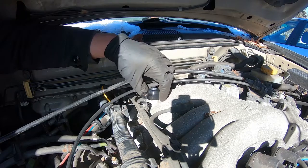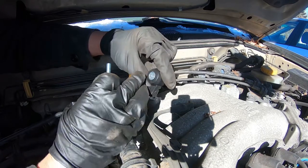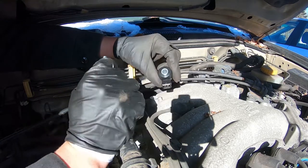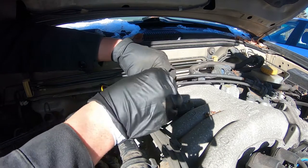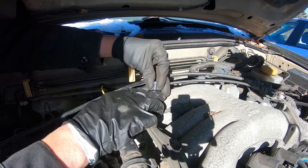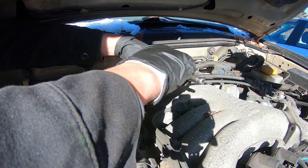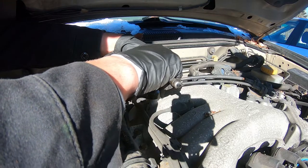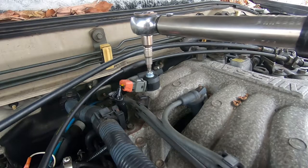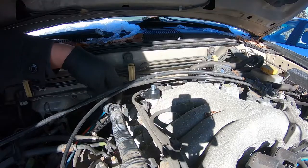Here's the knock sensor — we're going to stick it right there. I had to get a longer bolt. Be very careful with these knock sensors; they are sensitive and you don't want to drop them. It's extremely important to torque them properly. I'm going to torque this to 15 foot-pounds. Looks pretty good.